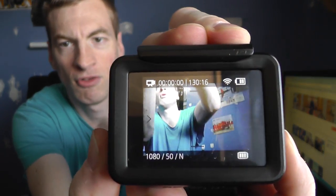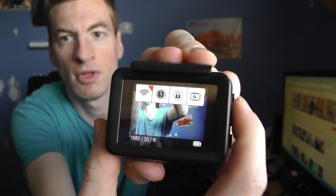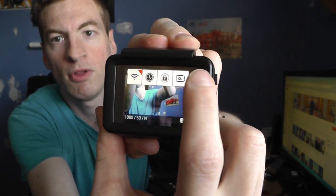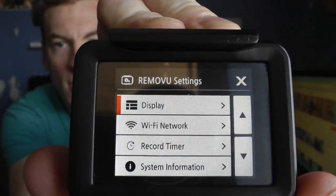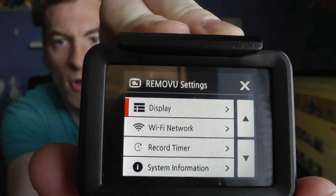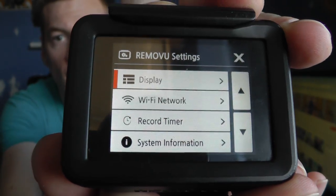So if I go into the menu system and go over to the right-hand side, in this menu the third one down is called Record Timer, and it's a new feature.